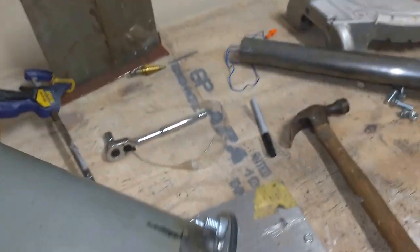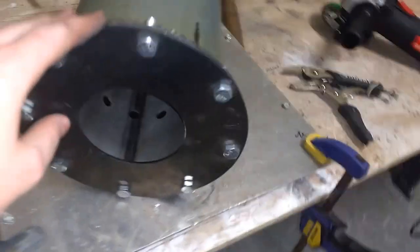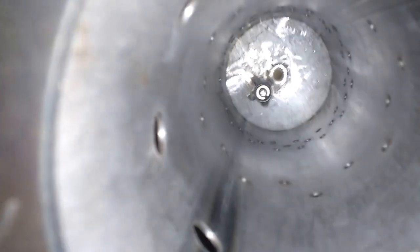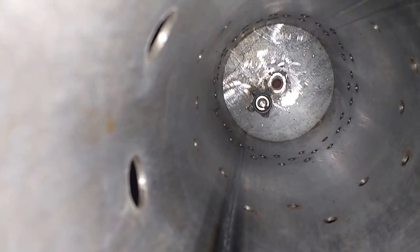Once the air enters the flame tube it meets the fuel and is ignited. The hot exhaust gases then exit through the bottom hole and enter the turbine. Up at the top you can see the fuel inlet in the middle and the spark plug right next to it.